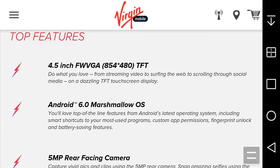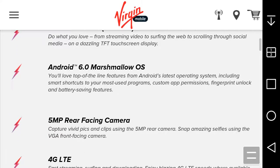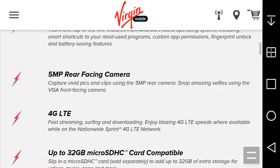Android 6.0 Marshmallow OS — you'll love top-of-the-line features from Android's latest operating system including smart shortcuts, custom app permissions, better battery saving modes. But that's a lie — it does NOT have a fingerprint scanner on this one. The front-facing camera is 0.3 megapixels, so it's going to look like trash for selfies.